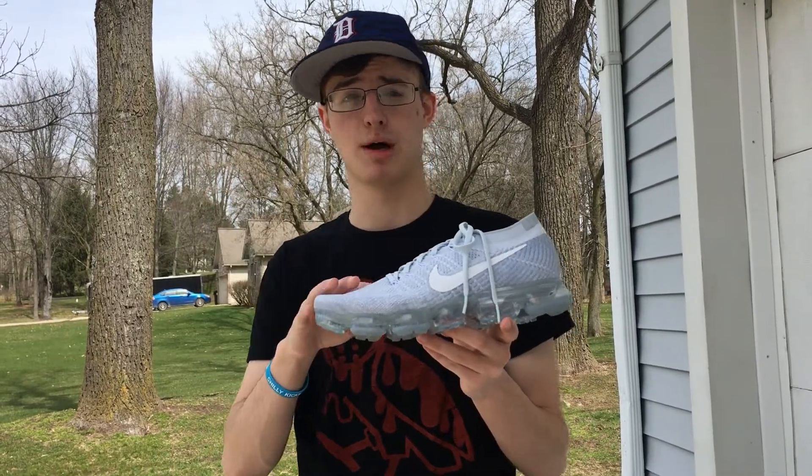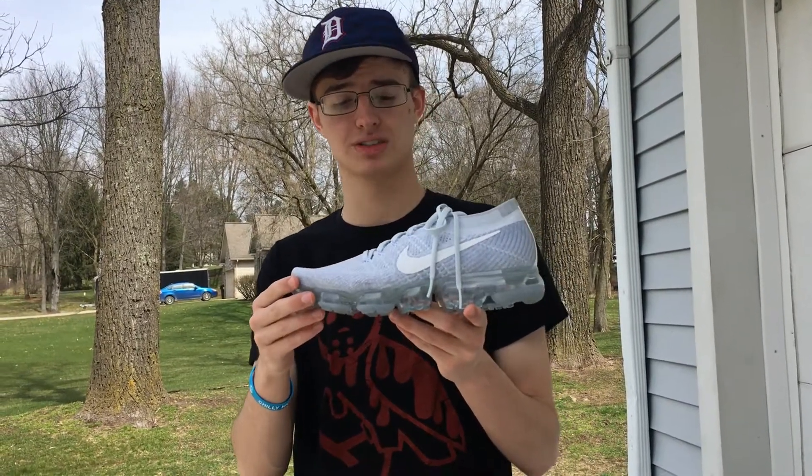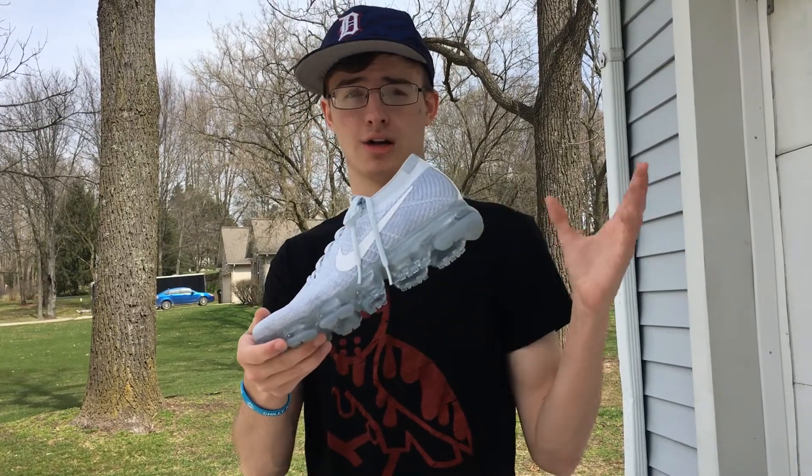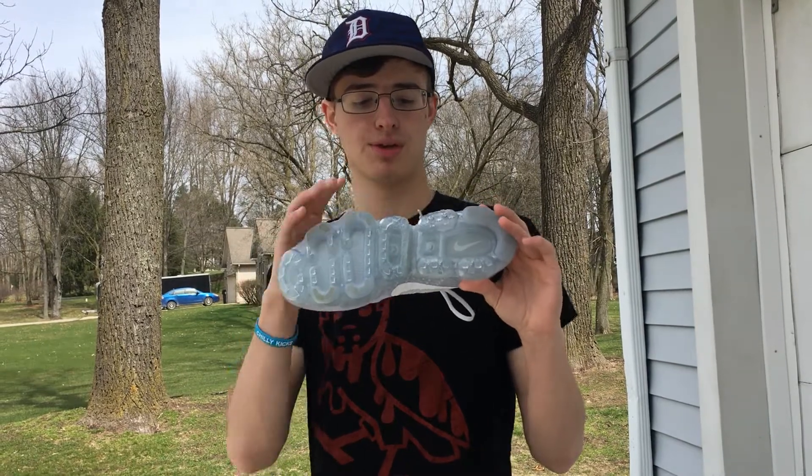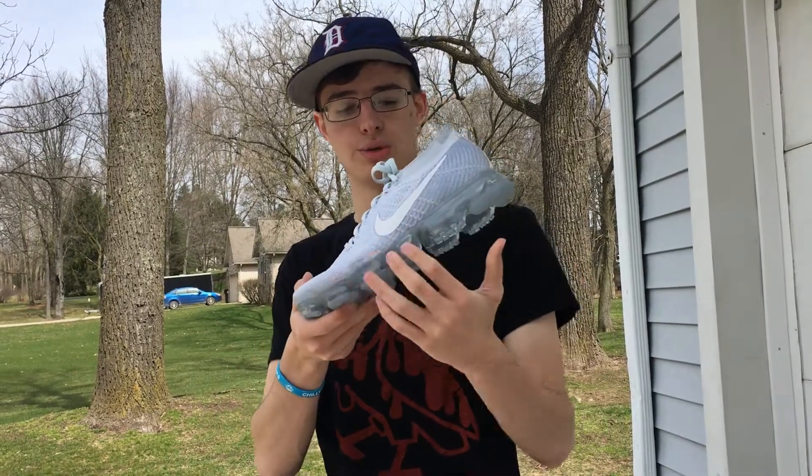You're basically looking at the same upper as the Flyknit Racers, but instead of foam on the midsole and outsole, they switched it up with an all-air unit.